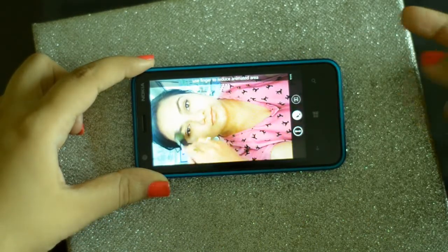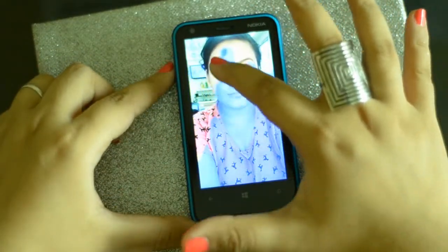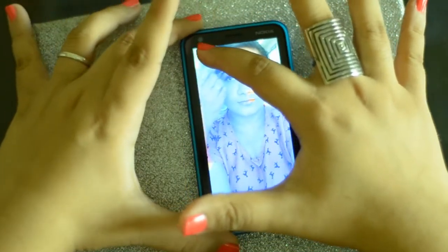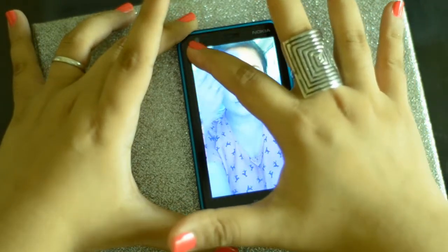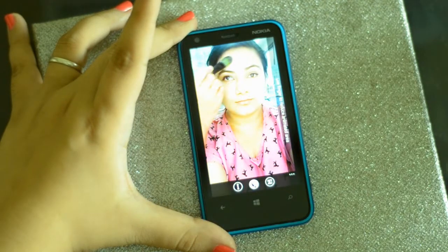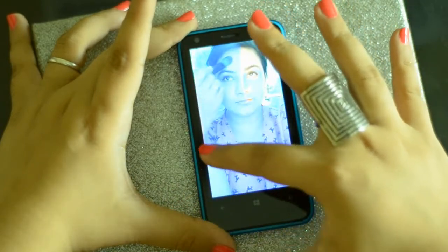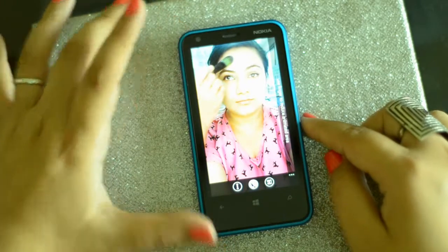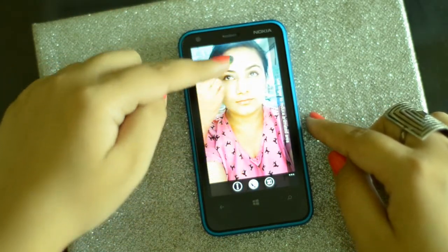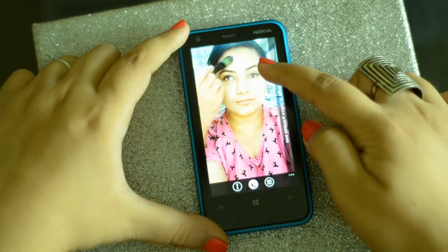So I'm just going to click on this button right here and then with my finger go over this area, which is going to make the moving portion stagnant. Now you can see the difference — before and after. Right now, because of the option I chose, this whole portion of the frame is completely stagnant and it's only my eye that's moving up and down.